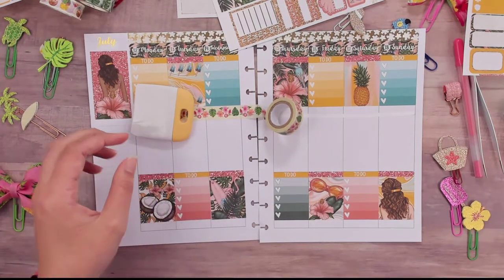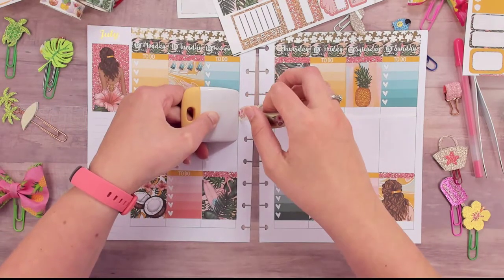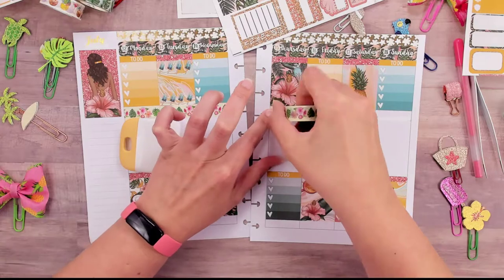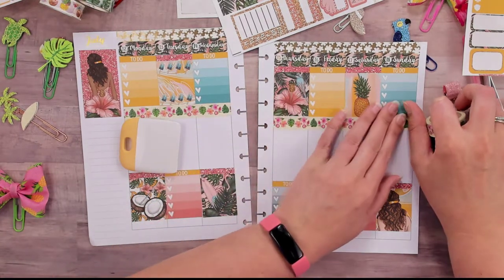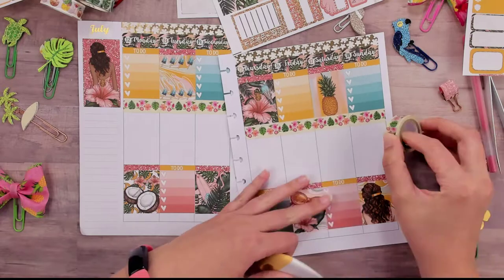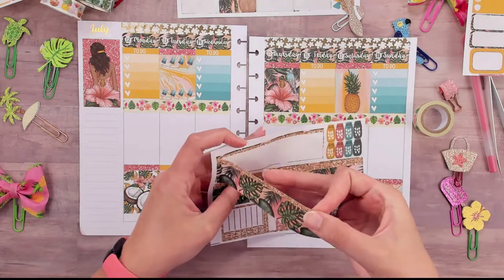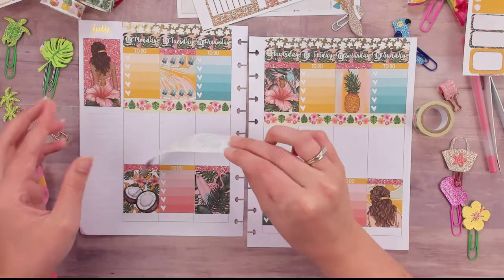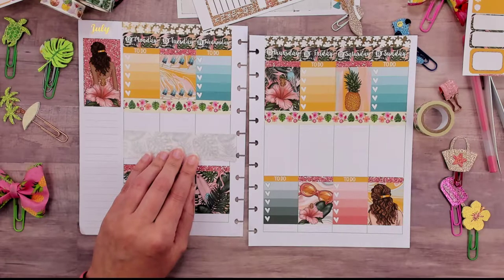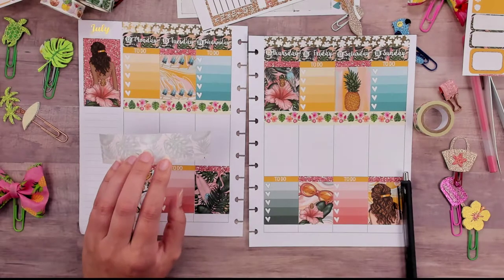My son starts his STEAM class tomorrow — it's mostly focused on engineering. He goes from the 7th to the 30th. We got a phone call today saying the kids need to be masked for the entire session. Hopefully I have scissors — sometimes they run away. Got it — we have to trim it down because these kits are made for the Erin Condren.